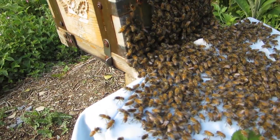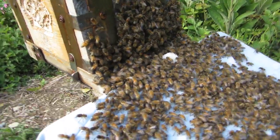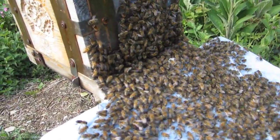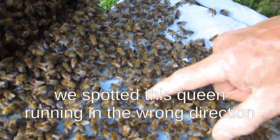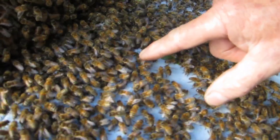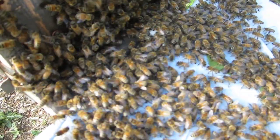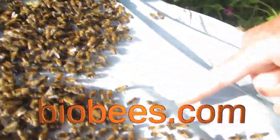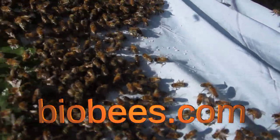Sometimes you find queens when you look on the board, but I think at least one of them will have gone in. Okay, so we know there's one queen in there now. I don't know what these two are doing, but there are two of these bees fanning in opposite directions back to back there.